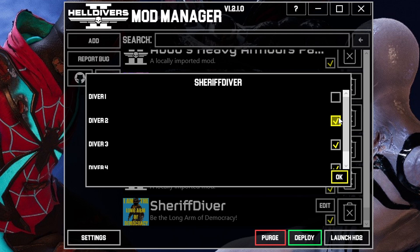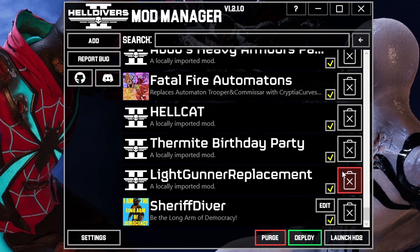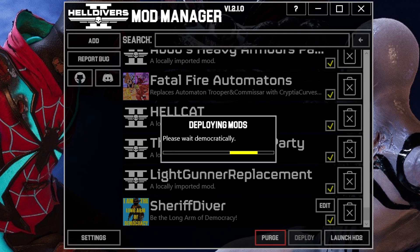In this case I'm going to use Diver 4 and Diver 1 as an example. Once you're happy with your selection, click Deploy. A window will pop up letting you know that it's deploying mods, and once it's done it'll let you know.